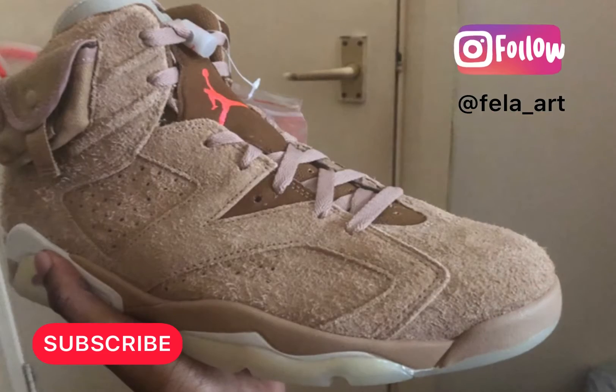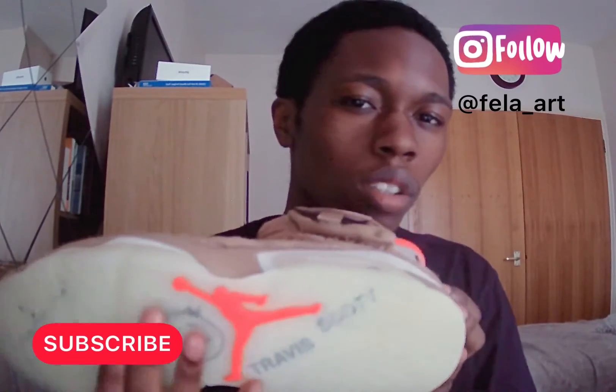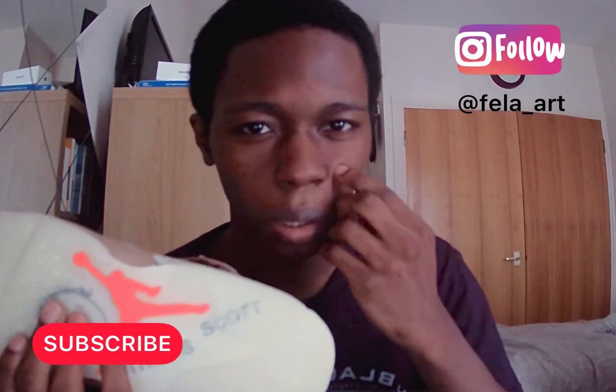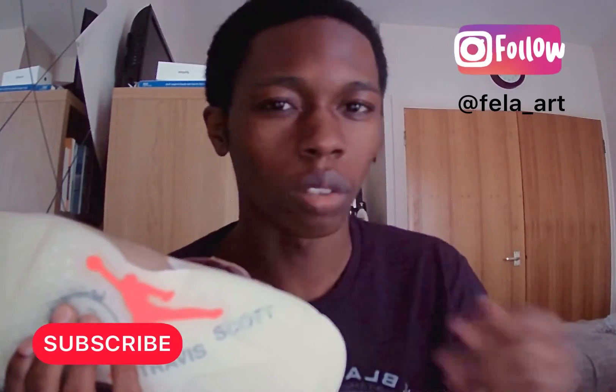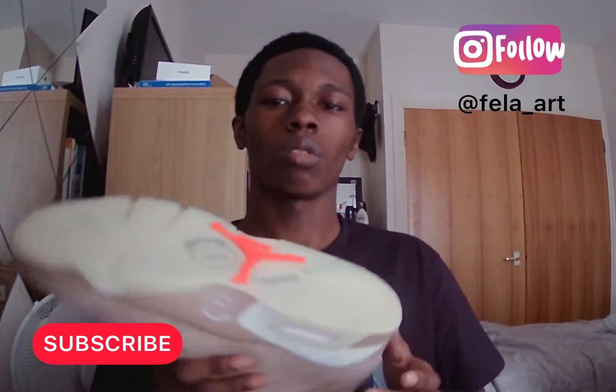These shoes came back in April and they sold for about £180, and then they resold more expensive. But it's fine because it's quality made stuff.